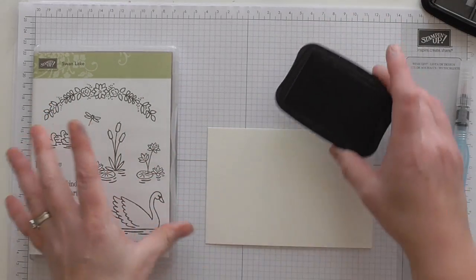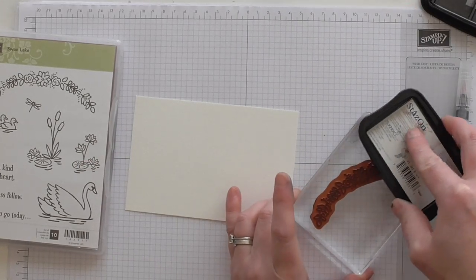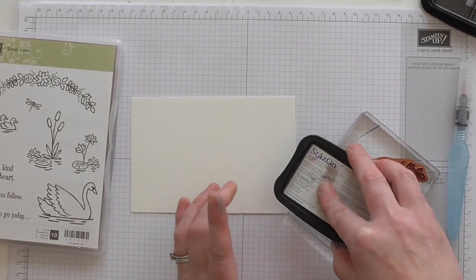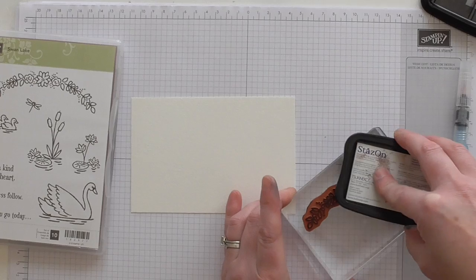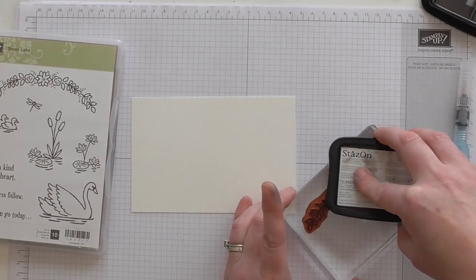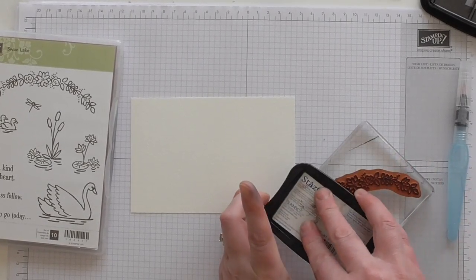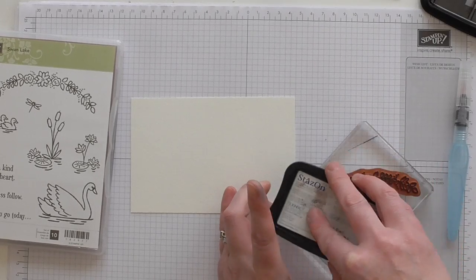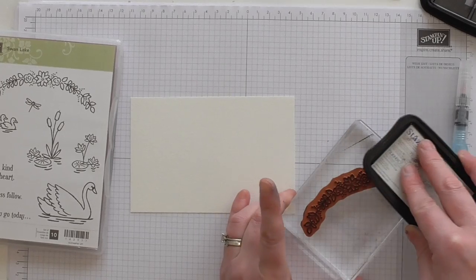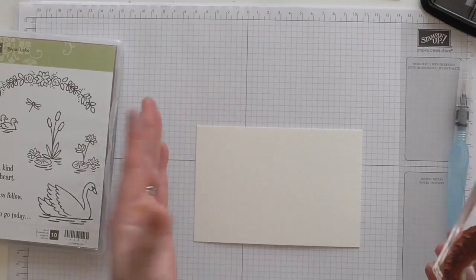You've just got to be that bit more careful when you're stamping onto watercolour paper because it's textured slightly, and it can be a little bit harder to stamp on. But I've been experimenting and playing and the Stazon doesn't run, so that's what I'm using. And I like the smell of it — it's gorgeous, like marzipan. That's what it reminds me of.